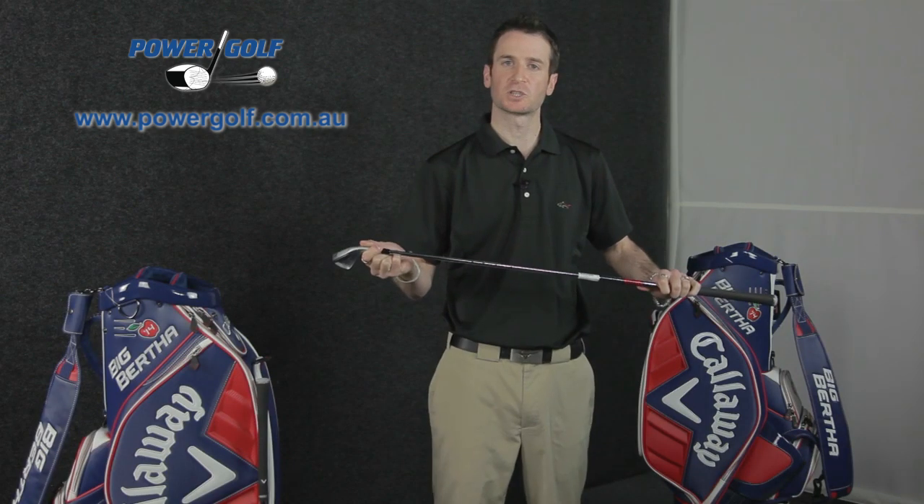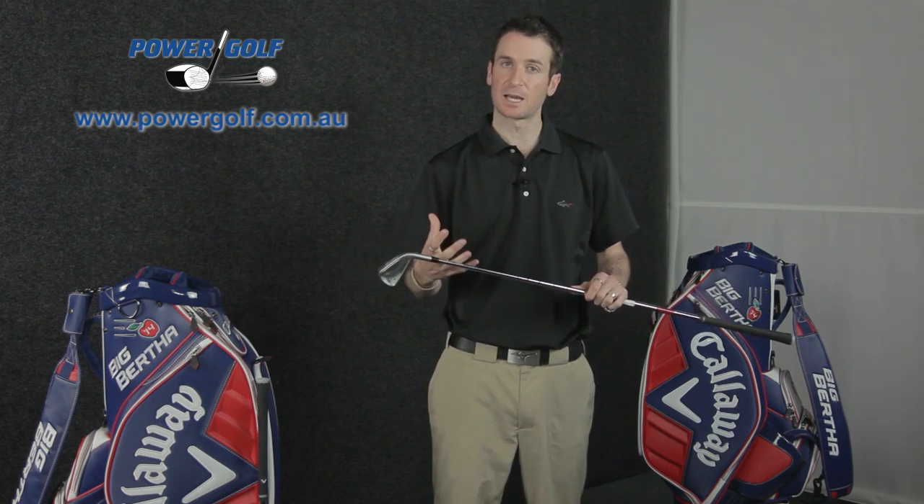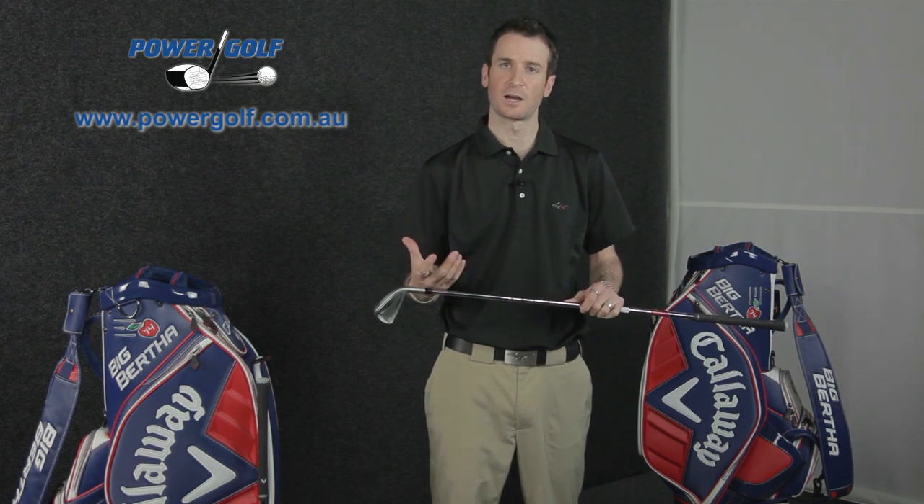The KBS Tour V is a mid-weight shaft that was designed with a lot of input from Phil Mickelson. It's designed to play a little bit stiffer than the standard KBS, but offer a slightly lighter feel for the better player without sacrificing the softness that you can sometimes get with lighter shafts.